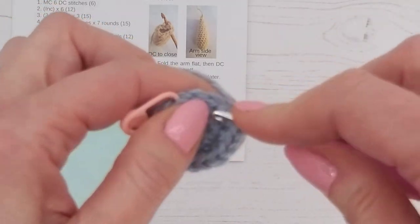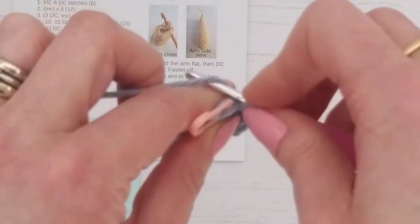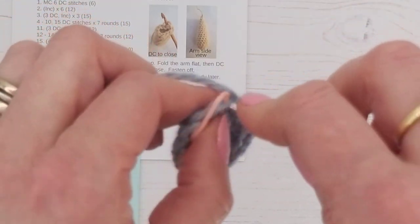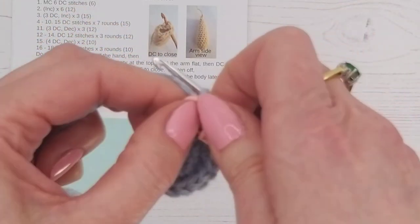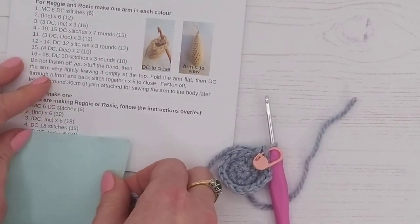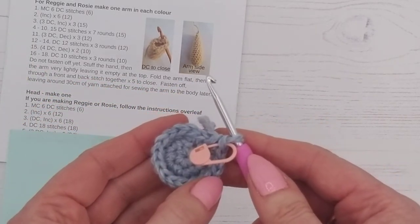Just take it slowly. I'm not going really slowly because you may fall asleep, but you can slow the video down if needed. We're going to move our stitch marker and look at our next round: round four is 18 stitches, so just one double crochet in each stitch.